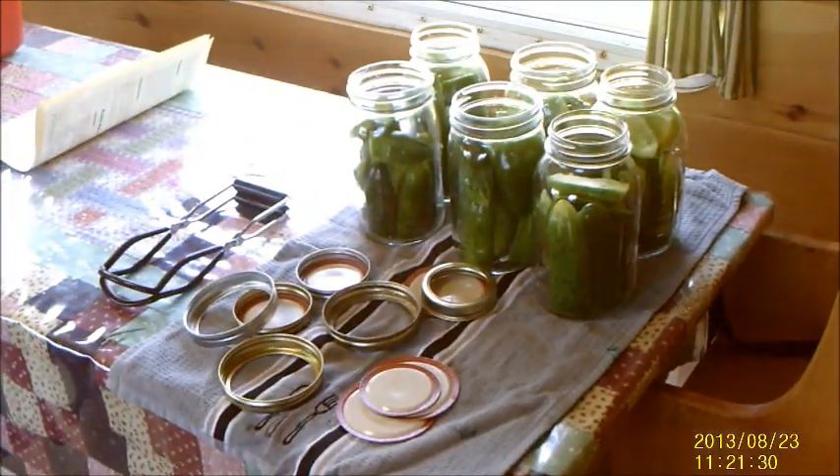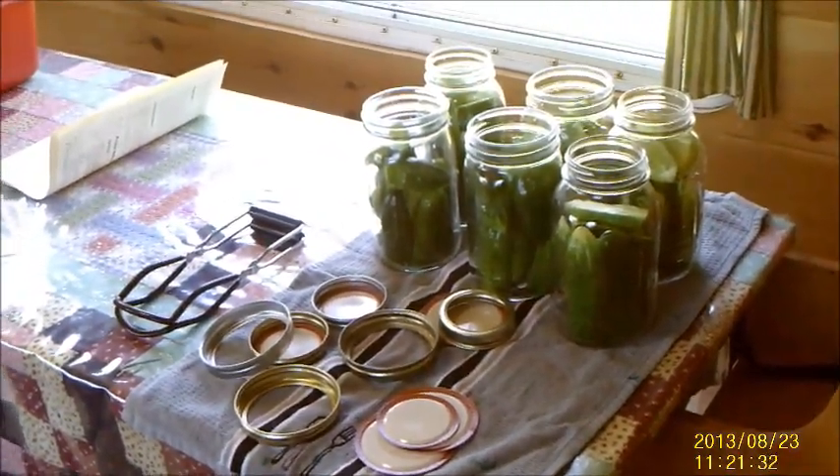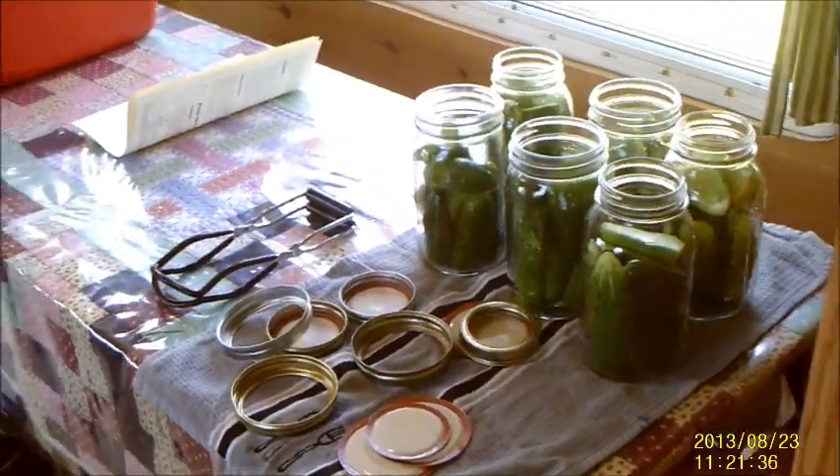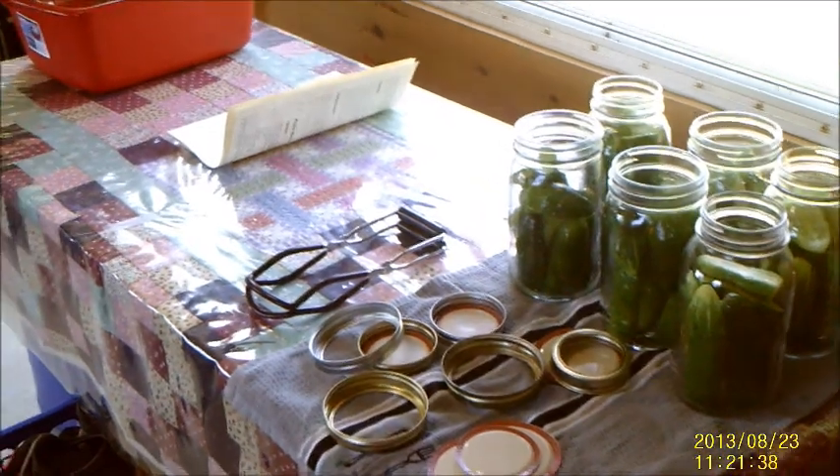Once it is done boiling, I will fill the jars, seal them, put them in the boiling water bath, and then move them out to the storage shed where the rest of our canning supplies are.